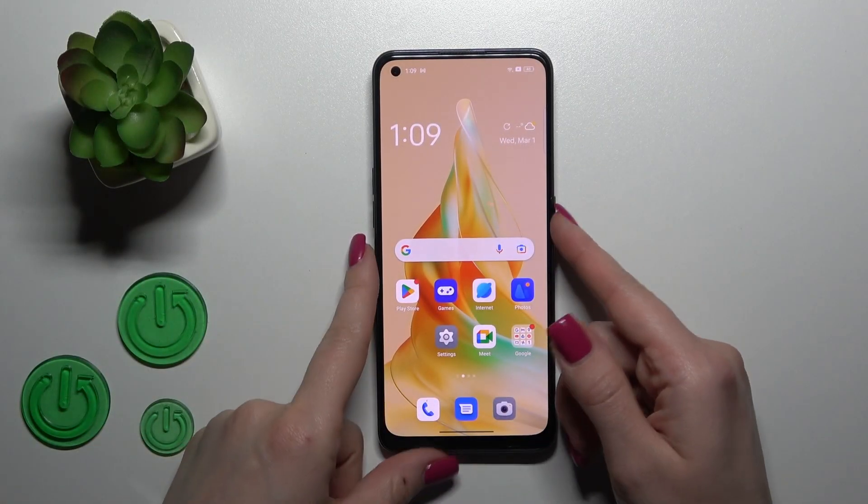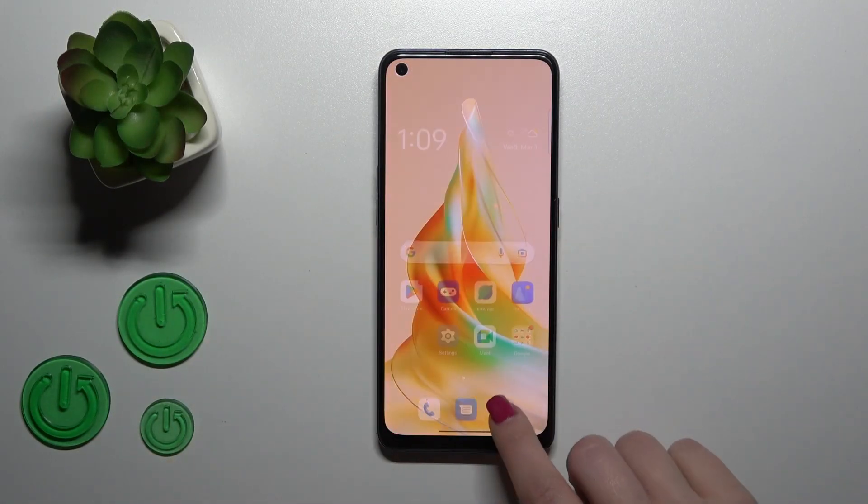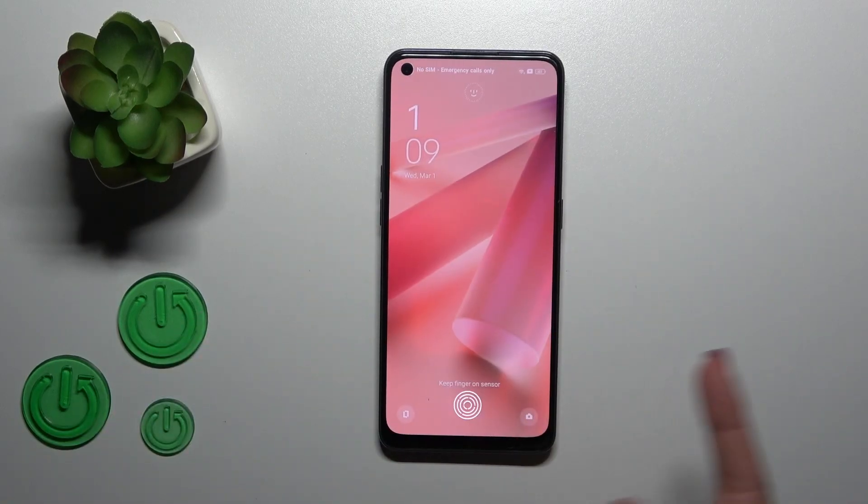Hi, today in front of me, OPPO Rino 8C, and I'll show you how to activate fingerprint sensor animation on this device.